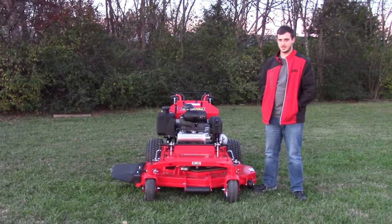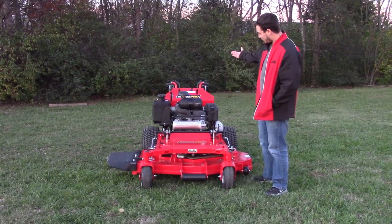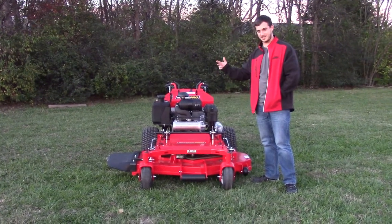We're here today at SLE Equipment in Nashville, Tennessee, and I'm going to go over the SW35 Snapper Pro walk-behind. It's going to be the biggest walk-behind Snapper Pro makes. They come in 48, 52, and 61.